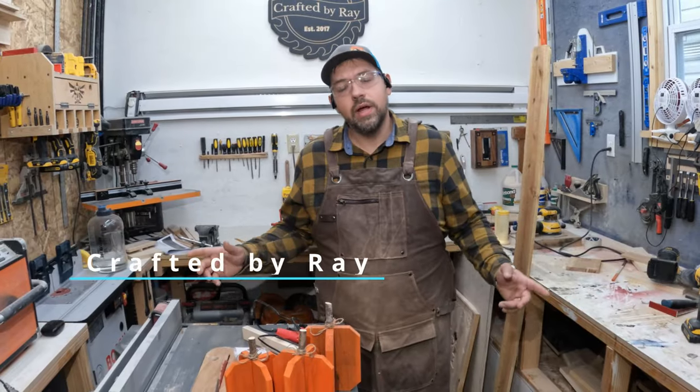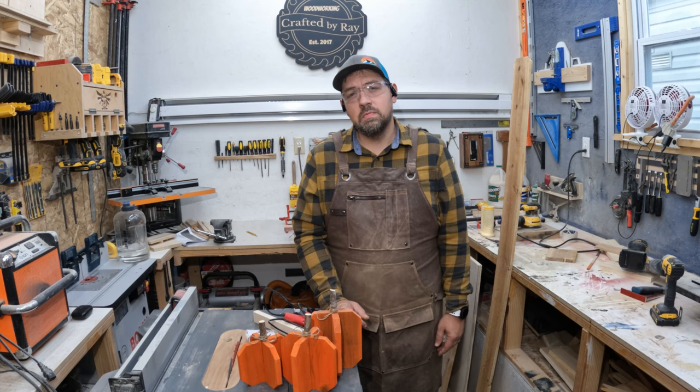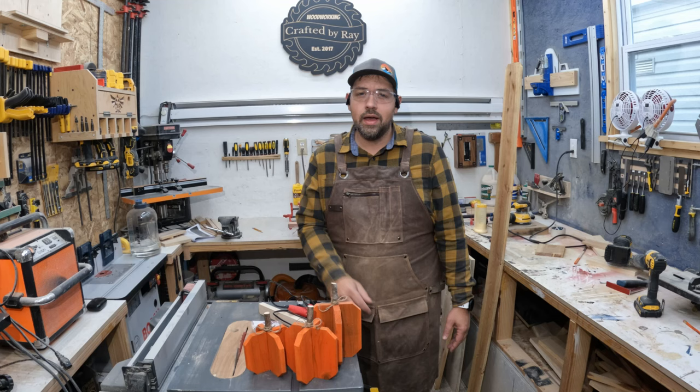Welcome back to Crafted by Ray. Today I'm going to show you how I made these little pumpkins out of some cedar fence pickets to kind of have a fall decor feel. I posted up on Facebook this weekend saying, hey, is anyone interested? And I sold a few, so I'm going to show you how I make these really quick. Let's begin.